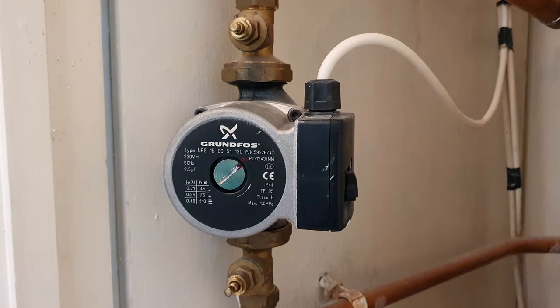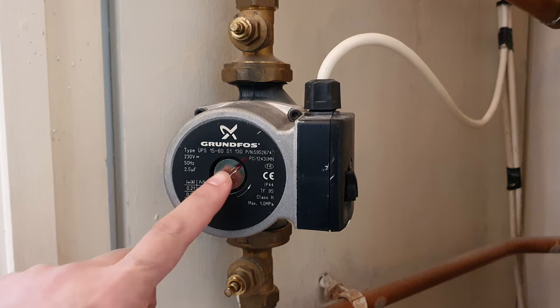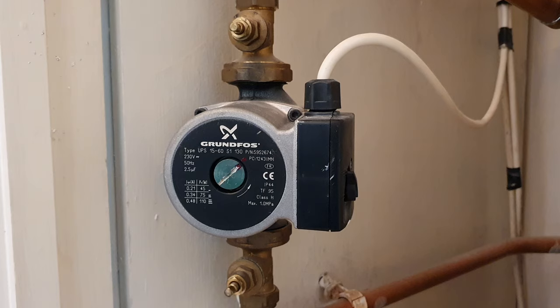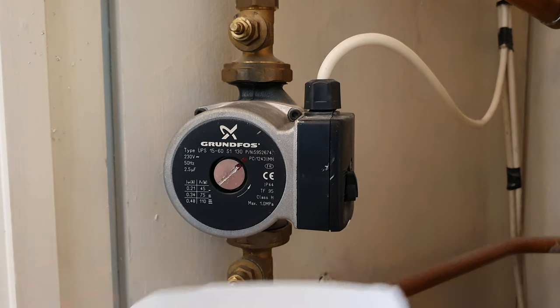First and foremost, you need to turn the central heating off and let the system cool down. I've also marked the top of the bleed screw here and the top here on the pump, so I know exactly how much to do it up. I've got a little pot here with a tissue to collect the excess.